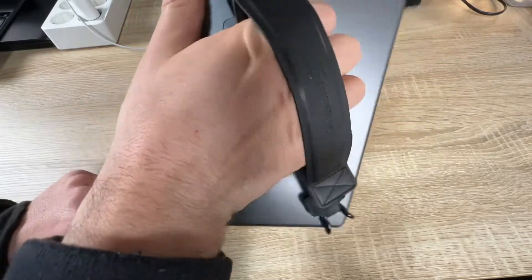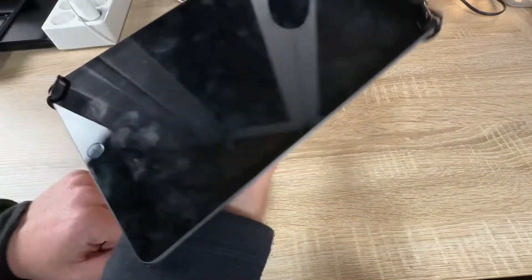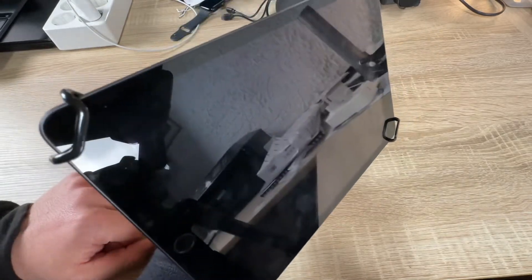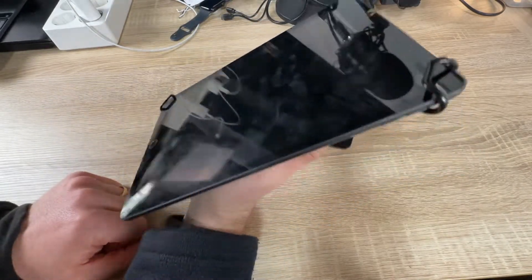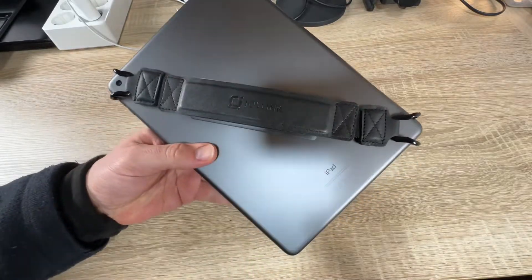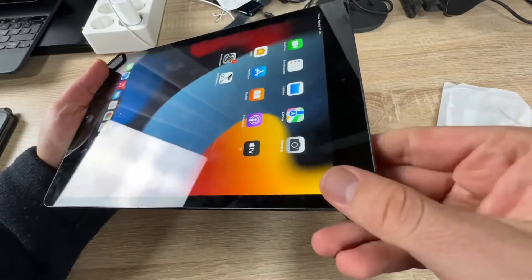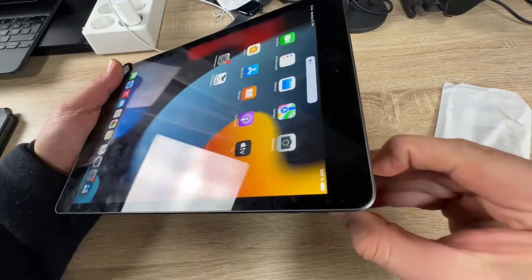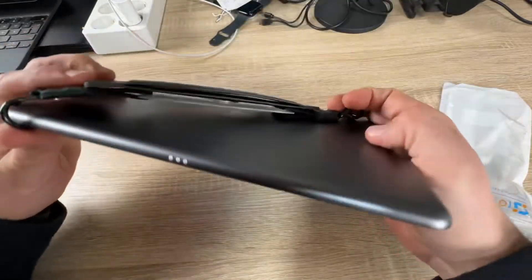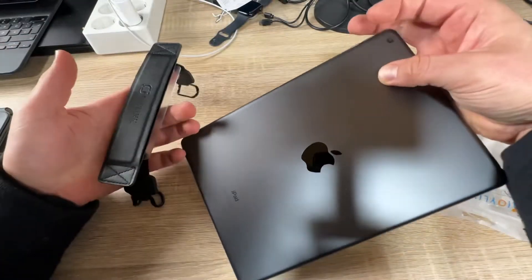It is compatible with the Kindle Fire HD 10, the iPad Air as seen in this video, and the iPad Pro — but only the 9.7 inch model. Also the iPad 2017, 2018, and 2019 models, among others.